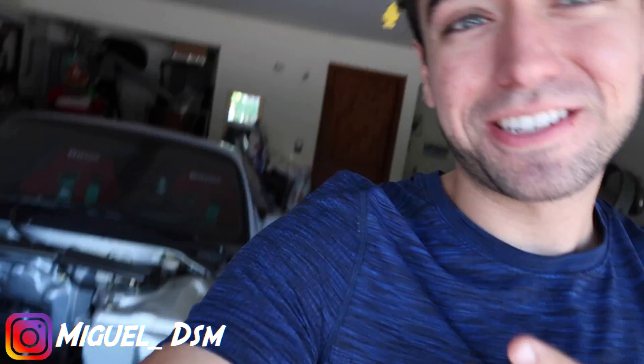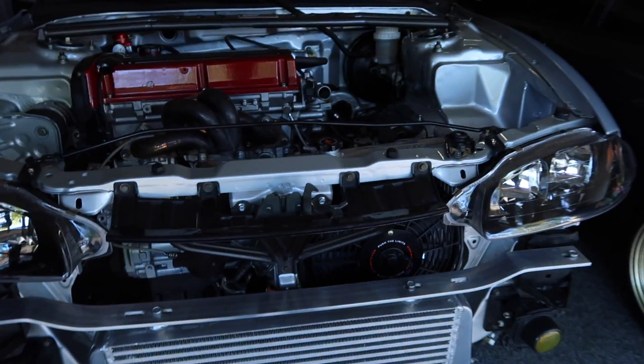What's up guys? Thank you for watching another video today. It's been a while since I've been in this garage. I know I haven't been posting updates on the DSM for like the past month and a half. This was because I was in Mexico for around a little over three weeks. I had to go out there for a bit, but now I'm back.